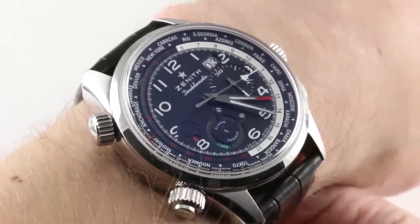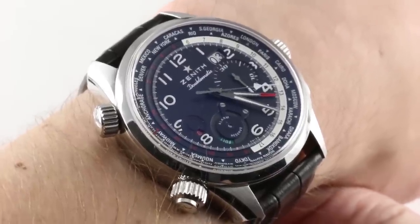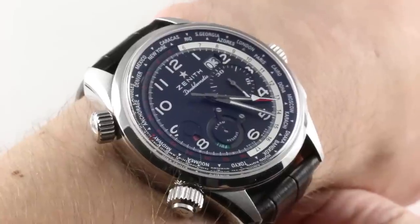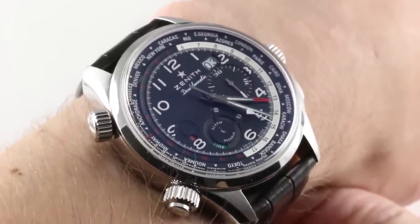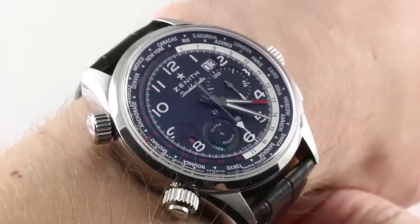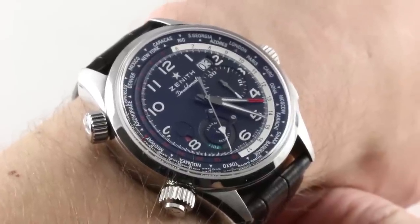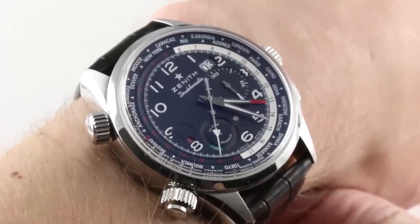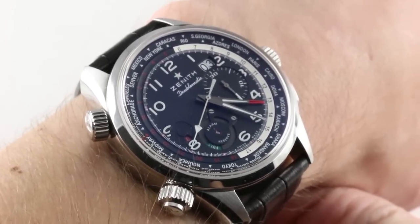Now this timepiece is the Zenith Pilot Doublematic. It was part of the 2012 Year of the Pilot's Watch at Zenith and one of the standouts of the Baselworld novelties that year. Now discontinued, I can tell you with confidence this is one of my favorite Zenith watches, one of my favorite timepieces from any brand and among my top 10 of watches made in the modern era. That displaces certain watches I actually own. This is simply a timepiece I adore.